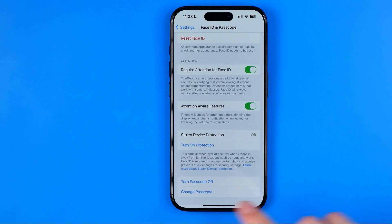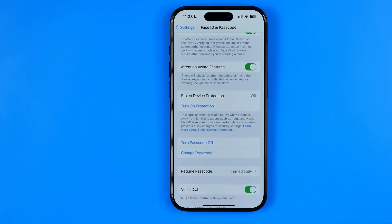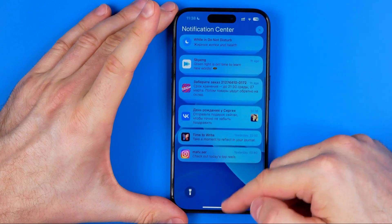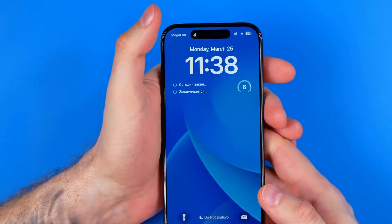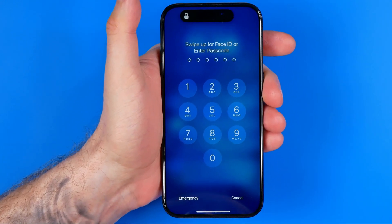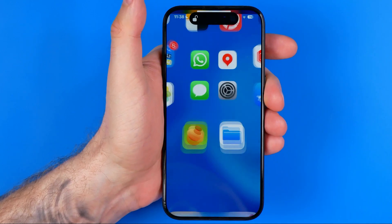As you can see, now it says Turn Passcode Off, which means that currently it is enabled on our device. We can lock our screen and then if we try to unlock it several times without using Face ID, it will allow us to unlock our device with the passcode we have set.